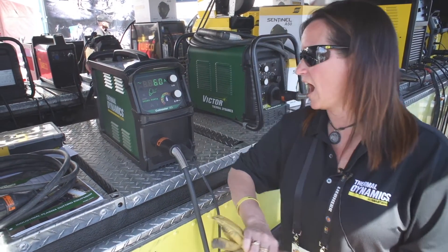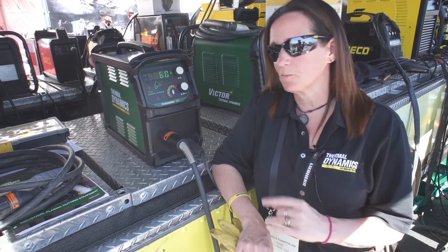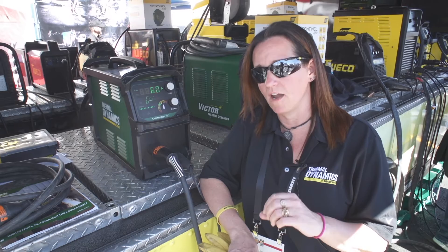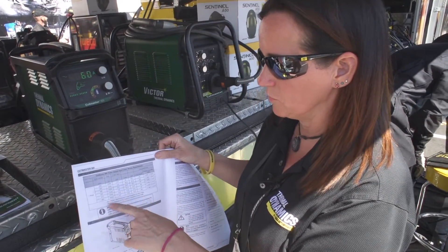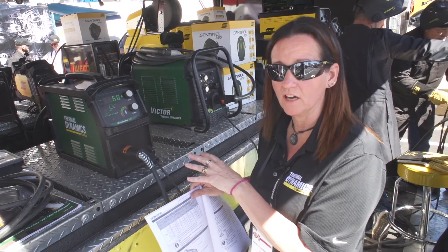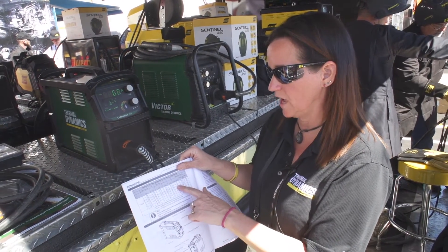The first question I get on this product is related to input voltage. This particular product is multi-volt — capable of 208 to 480 volt single phase. It automatically detects the input voltage, so there's nothing the user has to do to change those settings. Inside the operating manual we have a table that, based on the input voltage, gives you the recommended fuse and amp draw. If you want to get full output capability of this unit on a 230 volt circuit, you want to make certain you have a 50-amp breaker.